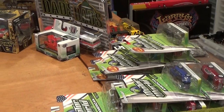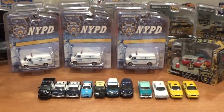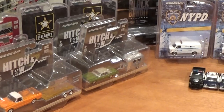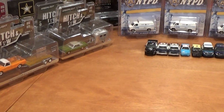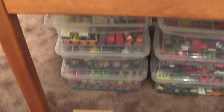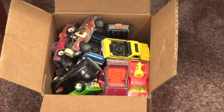Despite the fact that my table is becoming very crowded with new purchases that I need to show you guys, and a whole bunch of stuff I'm going to be opening up including a second set of these Hitch and Toe Series 2 vehicles since I only opened a couple of the different vehicles when I first did the review. But first of all, this box down here in a lowly corner of my Hot Wheels room has been awaiting a video for many, many months.